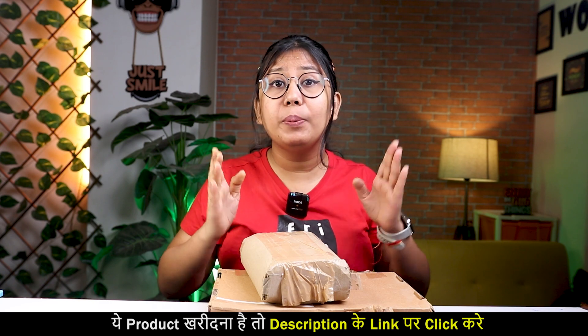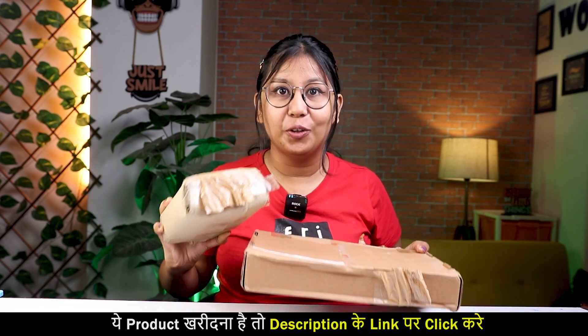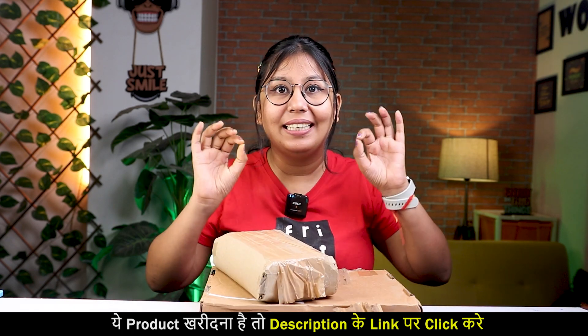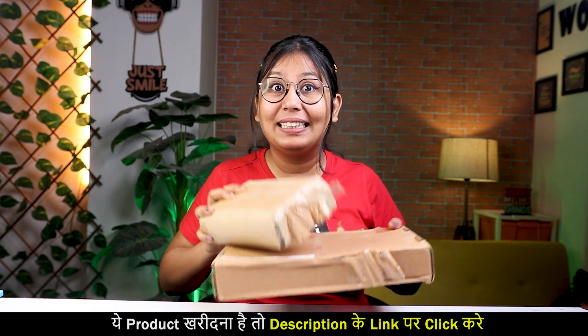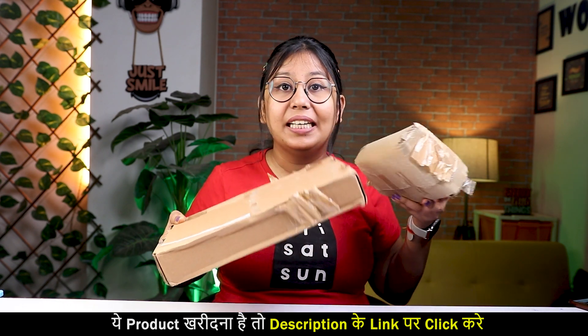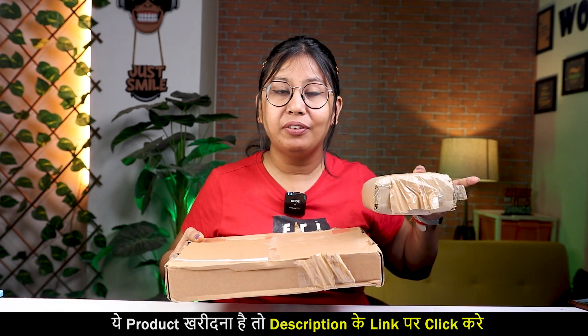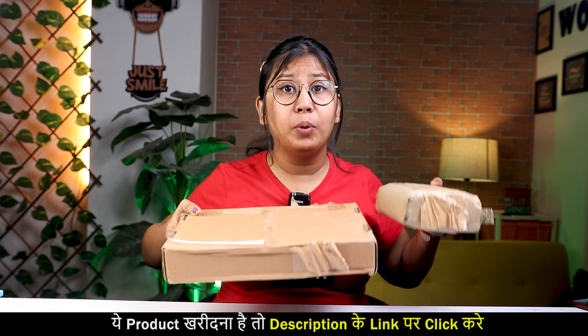Okay guys, I have taken all of you through compartment Tiffin Boxes which are under 300 rupees. There are so many Tiffin Boxes — can you imagine that a compartment Tiffin Box is just 300 rupees? These Tiffin Boxes are from Infinity Box Store. One is a normal Tiffin Box and one is a compartment Tiffin Box.